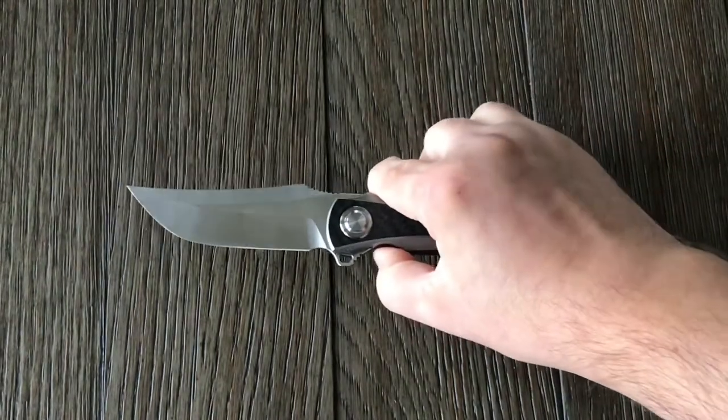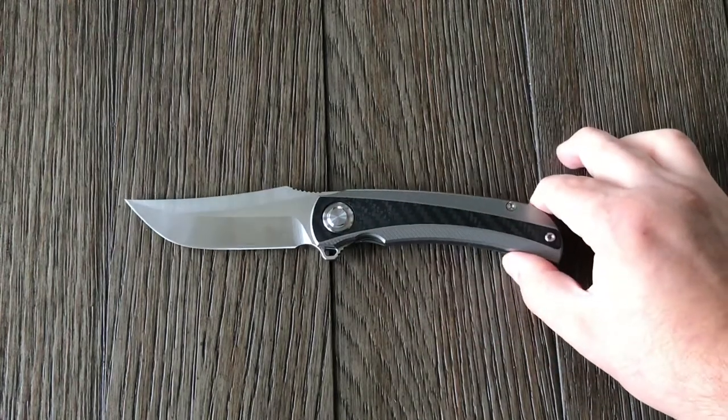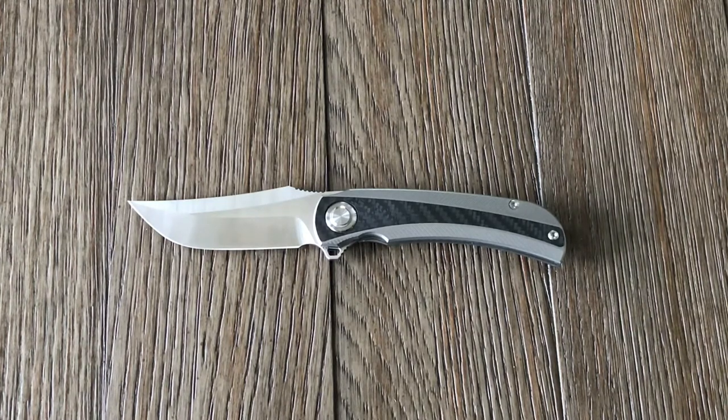And like I said, it's super smooth with those bearings — really smooth. Overall, definitely worth having in your collection. It's a great knife, especially for the price. I don't think you can beat that value — S90V and titanium with carbon fiber inlays for $125. That's pretty nice.